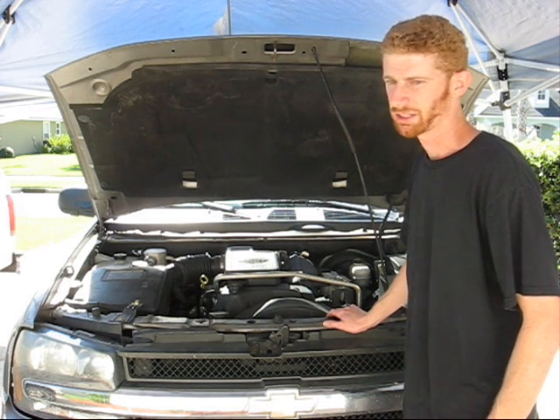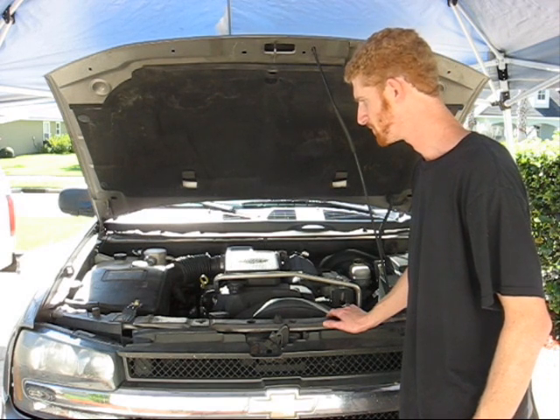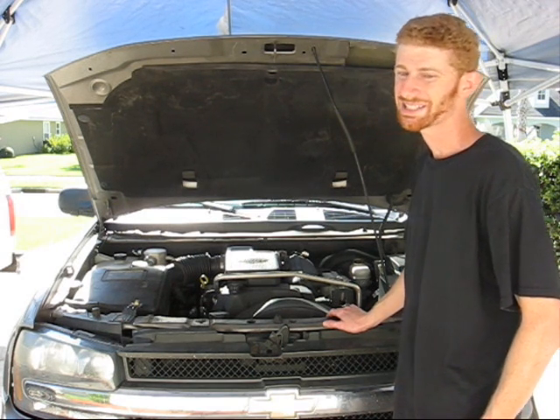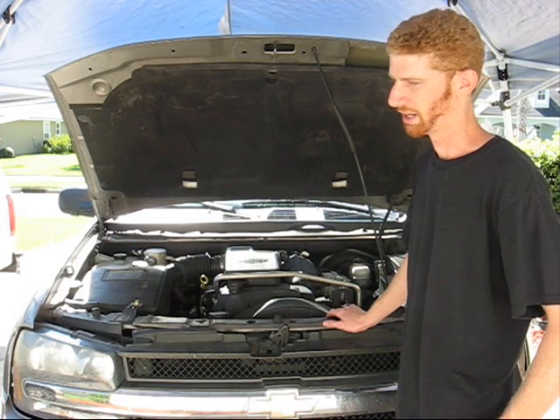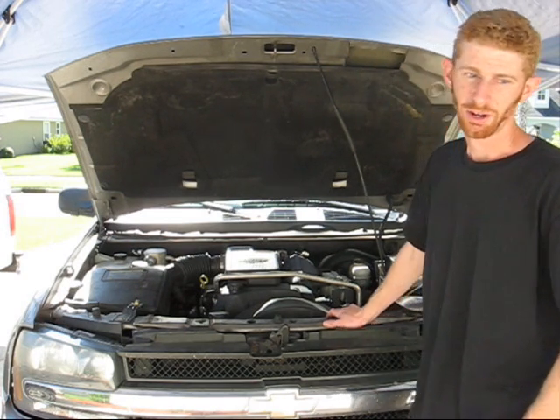Unfortunately, this is a fairly common problem with these engines. Certain years just have this issue. So the only way to fix it is to tear down the whole engine and pull the cylinder head to see what's going on. It's a very involved process.